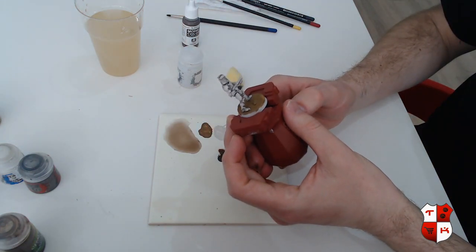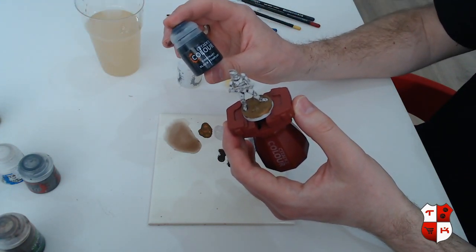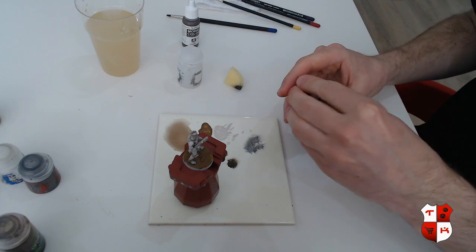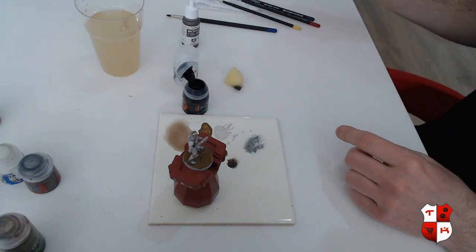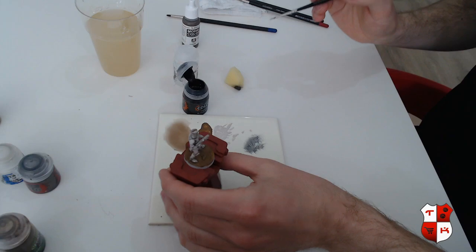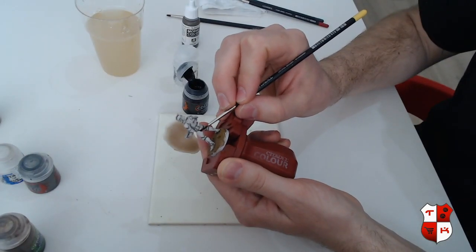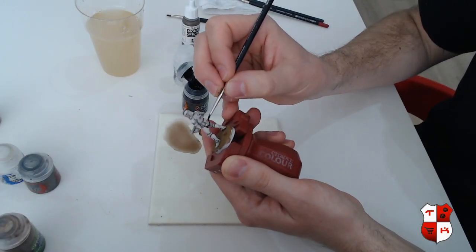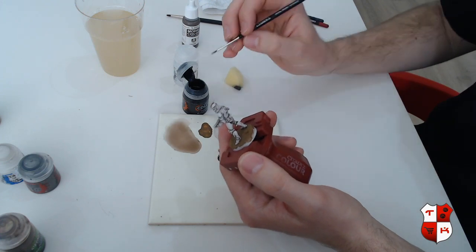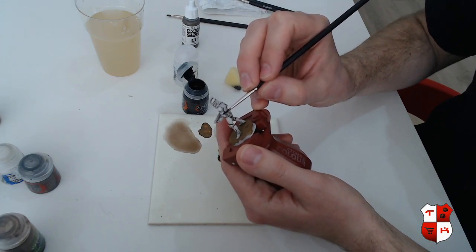Of course we need to give the gun a color and the undersuit. To do that I'm going to use this contrast paint called Black Templar. Contrast paints are really nice because they have shading and paint in one go — you don't have to thin it down, you can just take it straight out of the pot and apply it on your miniature. We're going to start with painting the undersuit — everywhere in between the armor pieces where you can see the suit, you can apply a little bit of the contrast paint. The most important thing to know about contrast paints: they need a light base, so you cannot apply contrast paints over a black primer. The lighter the base, the better the effect will be.